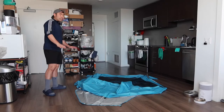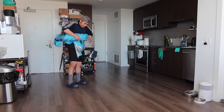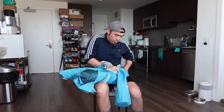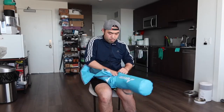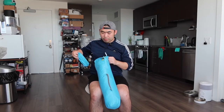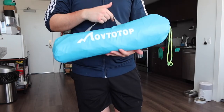Tie the bag back up, then fold the tent back up and stuff it back into the carry bag — you can be more organized in how you fold it. Once it's all back in, seal it back up with the drawstring option. It's easy to set up and put away, and the product is super portable as you can see.